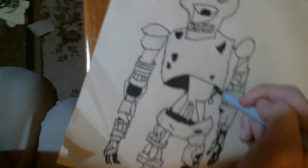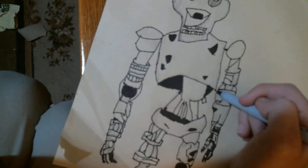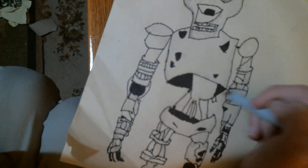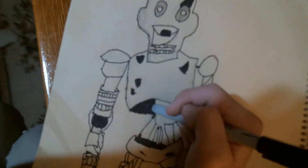Now this needs to get filled in, because it just looks weird without it. It actually looks a little better. It kind of looks like it's hollow in there.